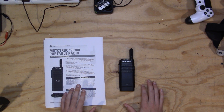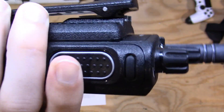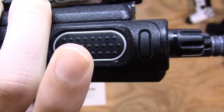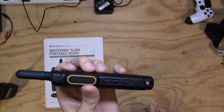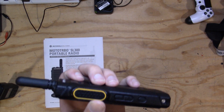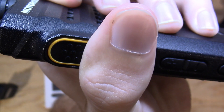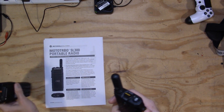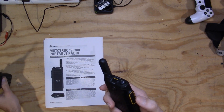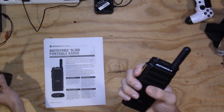My last con is the push-to-talk on this radio. I like a good clicky, tactile PTT. On the XPR series radios it's a definite tactile click, but on the SL300 it's a little more spongy — closer to a Baofeng UV-5R PTT — with a lot more resistance. I've personally found myself accidentally releasing the PTT, whereas that absolutely never happens with the XPR 7550E. Your fingers get tired a lot quicker with this during a long transmission.